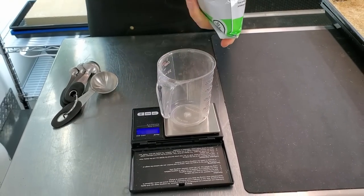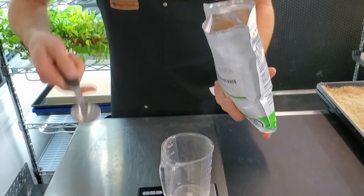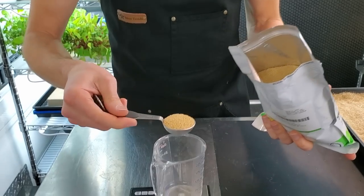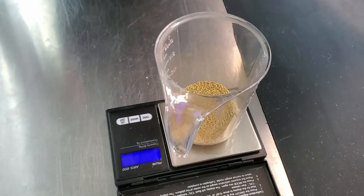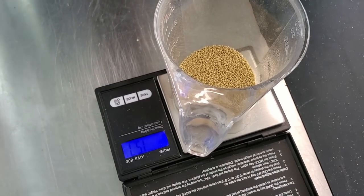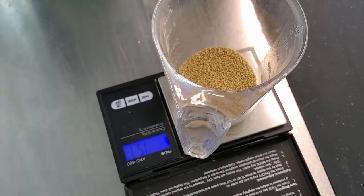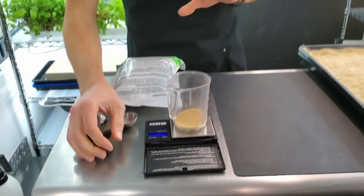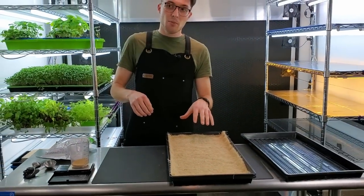The amount we like to use is about one tablespoon, slightly over the top — usually about 15 grams. This one is 15.7 grams, which is close enough. That's what we'll be using for this grow.